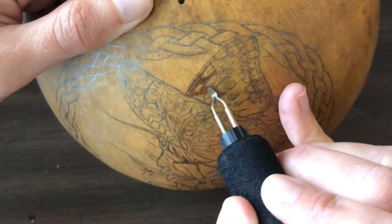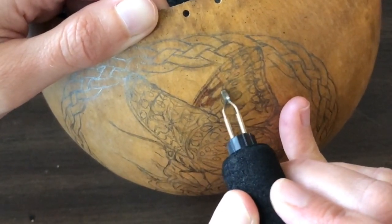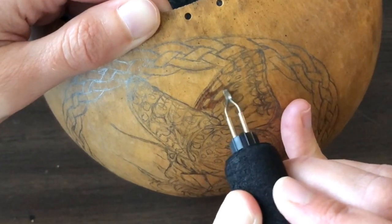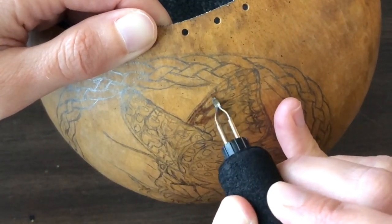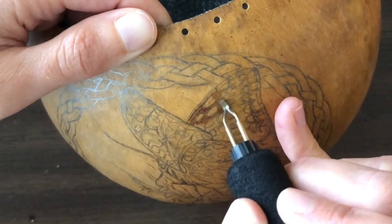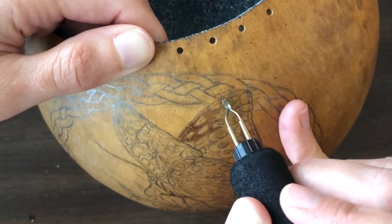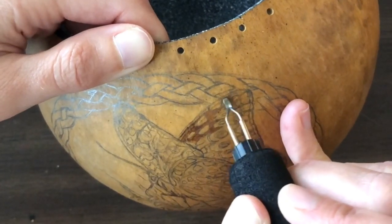Some of this I'm going to keep in real time so you can see how much time it actually takes. As you can see, I move the pen very close together as I shade, but I'll be speeding some of this up because otherwise this is going to be a very long video. I just want to give you an idea of how long this takes and what techniques I use. When I started burning, I really had no idea what I was doing — there wasn't anything pertaining to gourds at the time, so I just started playing and developed my own technique, which isn't very different from a lot of people, but everybody is different.